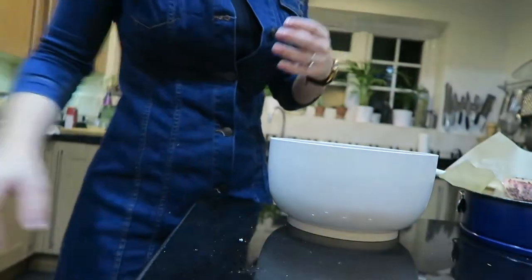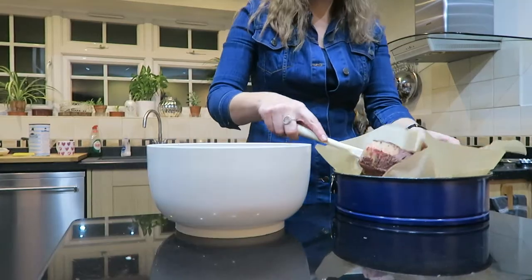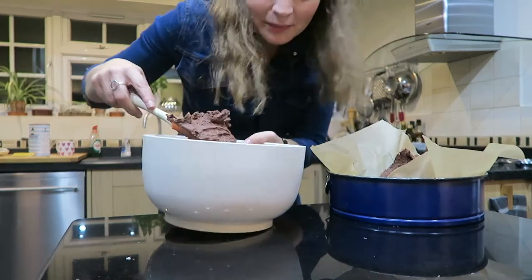Adam just ran down the stairs saying 'I'm gonna give you the camera and you can film if you want,' so I suppose that means I want you to film. So I'm currently making Adam a cake.